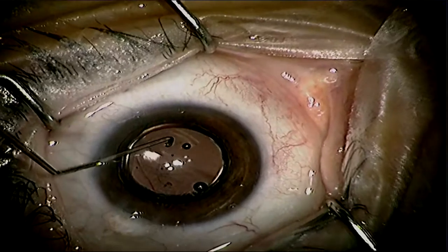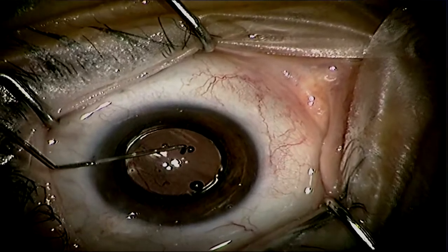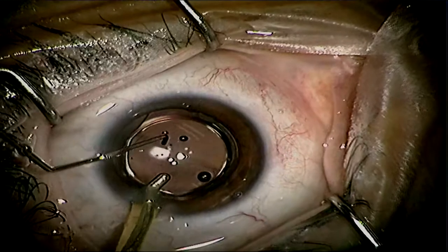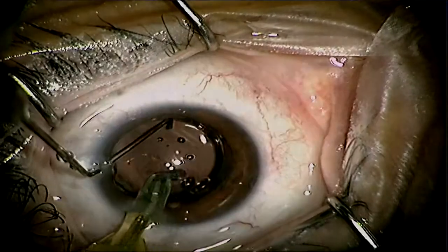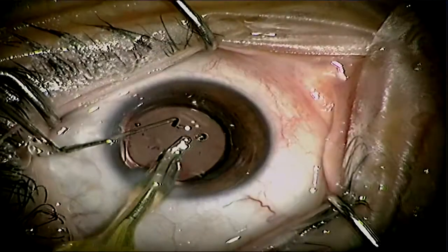That way you don't leave the trailing haptics out of the bag, making it more difficult to get the entire lens into the bag — especially if you have, number one, a small capsular rhexis, or number two, a capsular bag and zonules that are loose and apt to break.